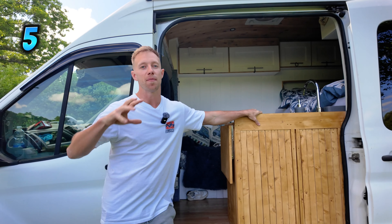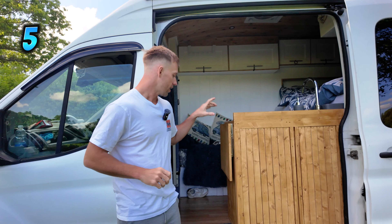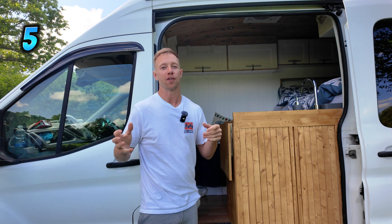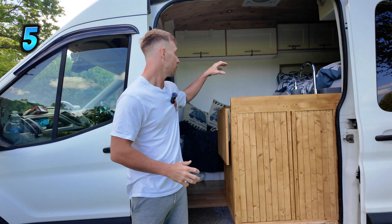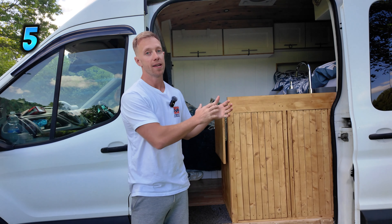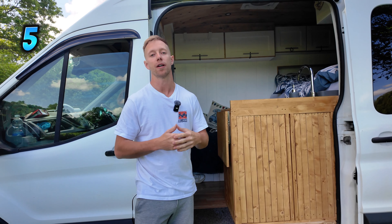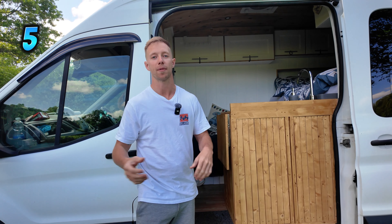Thanks for sticking with us — the last few coming up will be more exciting. Number five: I wish I had an emergency toilet in the van. We've not been caught out too many times but it would be a lot more comfortable. I think I'd maybe incorporate something I could pull out from under the bed or somewhere in the back. My advice for you guys if you're building your own van is certainly to think about incorporating a toilet, whether it be composting or chemical.